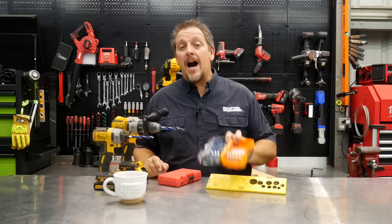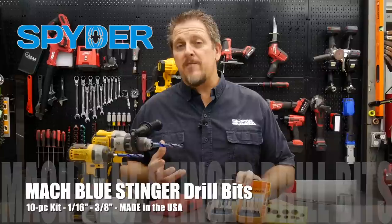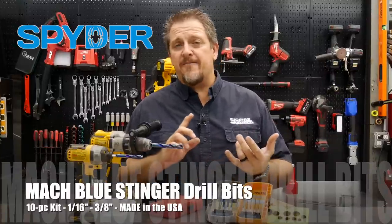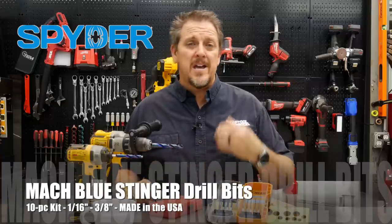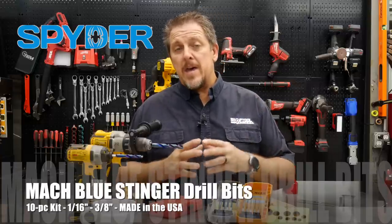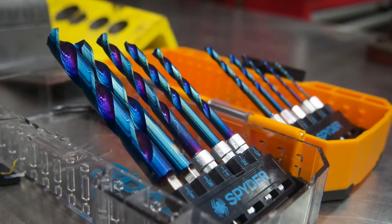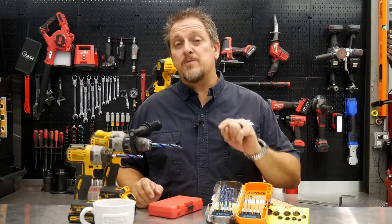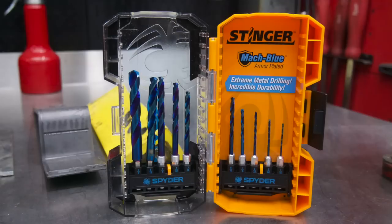These are the brand new mock blue stinger drill bits from Spyder. Spyder's been around the construction industry for quite a few years now. They make anything from circular saw blades to jigsaw blades to hole saws, wood drill bits, and so forth. But to my knowledge they really haven't stepped into the metal arena — drill bits that are going to drill well in steel, aluminum, and different types of alloys. Well, that's what they're doing now with their new series called the mock blue coating.